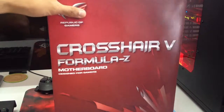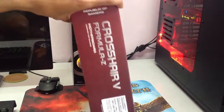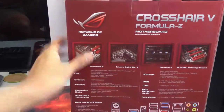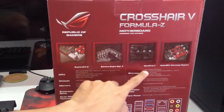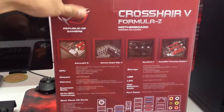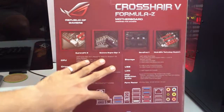Here we have the motherboard box — it's written Crosshair V Formula Z. Some information at the back: Supreme FX 3, Extreme Engine Digi Plus 2, Game First 2, Multi-GPU support, some technical specifications, and your I/O ports down here.